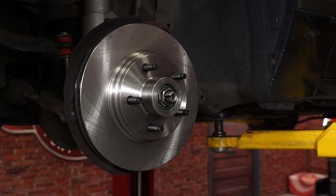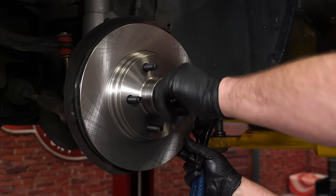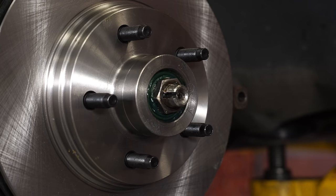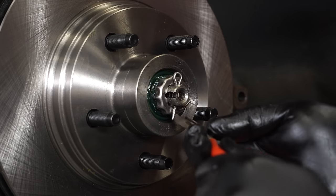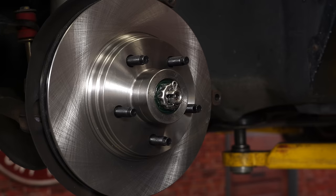When you tighten up the castle nut, there is no real torque spec. Get it hand tight and then a good quarter turn is as tight as it needs to be. With the castle nut tight, put the cap on and reinstall the cotter pin — just make sure you bend it so you can install the cap without any clearance issues. Then reinstall the dust cap.